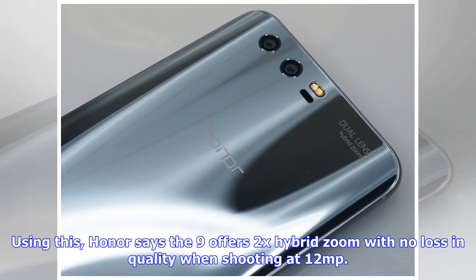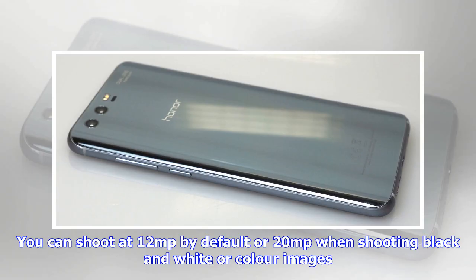The Honor 9 updates the Honor 8 with a 12MP color camera and a 20MP black and white camera. Using this, Honor says the 9 offers 2x hybrid zoom with no loss in quality when shooting at 12MP. You can shoot at 12MP by default or 20MP when shooting black and white or color images.